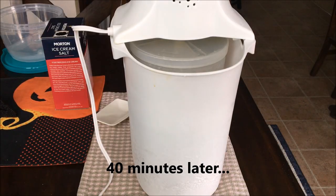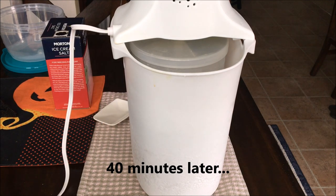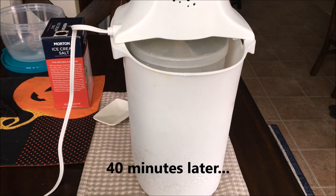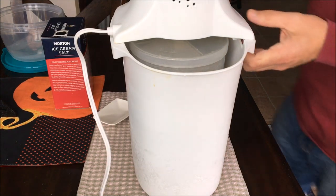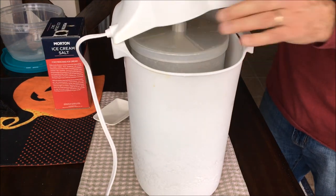After about 40 minutes the motor will start stalling, which means that the ice cream is done and everything is solid. Now that the ice cream is done we can start disassembling the ice cream maker.